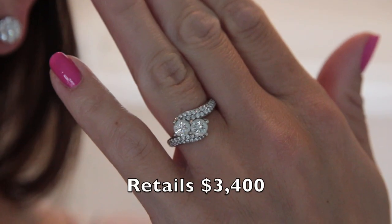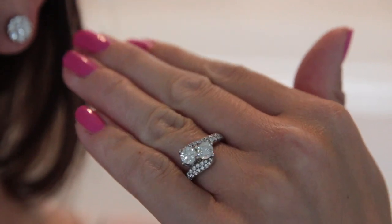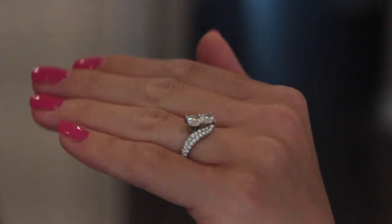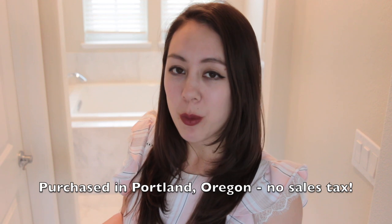This ring retails for $3,400, and you can reference my previous video on this ring if you want more information. My husband actually picked it up in Portland, Oregon, where they don't have sales tax, so he was able to save even more.